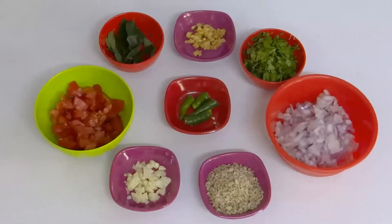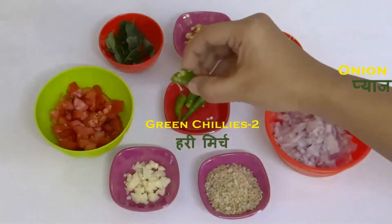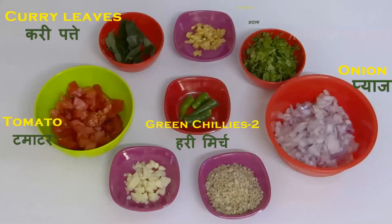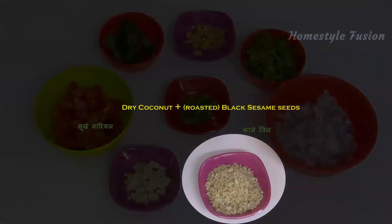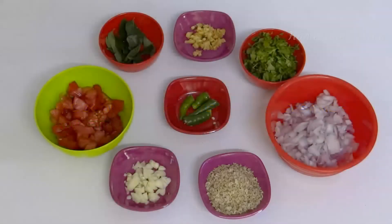Meanwhile, chop all these ingredients and keep them ready: 1 onion and 2 chillies — cut the chillies like this — 1 tomato, curry leaves, ginger, coriander leaves, garlic, and a powder which is a mixture of dry coconut and black sesame or til seeds. This powder is optional but it adds more taste and flavor to the recipe.